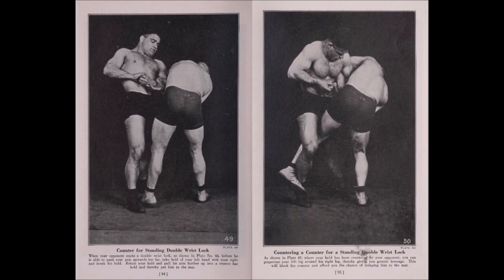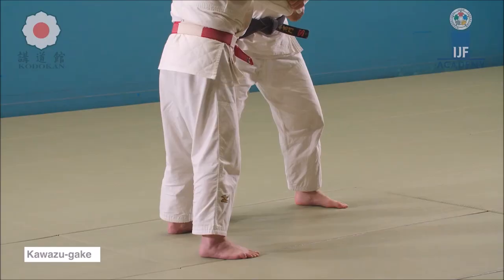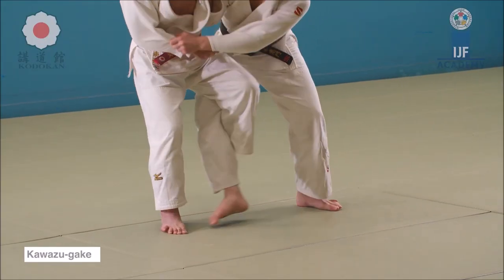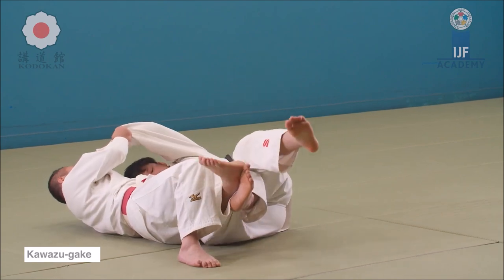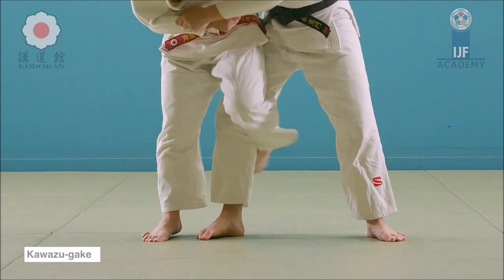Here is a counter to a counter. You're attempting a double wrist lock; he pulls back and keeps his arms close. What you do is entangle the far leg, as in Kawazu Gake in Judo. From there, you can either attempt the lock, bring them closer to you through that hook, or go to the ground with them. Let's take a look at Kawazu Gake - it's a banned technique today in Judo because of the entanglement; it can cause injury to the leg. But here you see you can go to the ground with them and continue grappling, though there is obvious risk as it can really damage the knee.